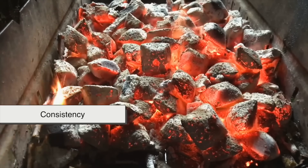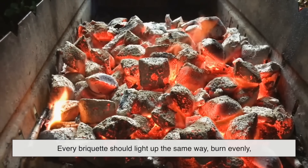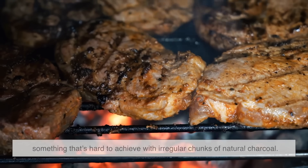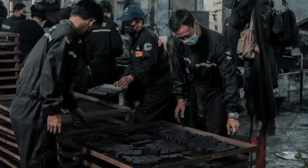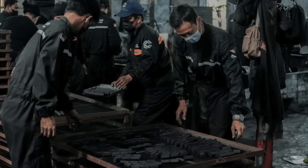The goal is consistency. Every briquette should light up the same way, burn evenly, and provide steady heat for hours — something that's hard to achieve with irregular chunks of natural charcoal. That's why manufacturers go through a detailed process to make sure each one comes out almost identical in shape, size, and performance.